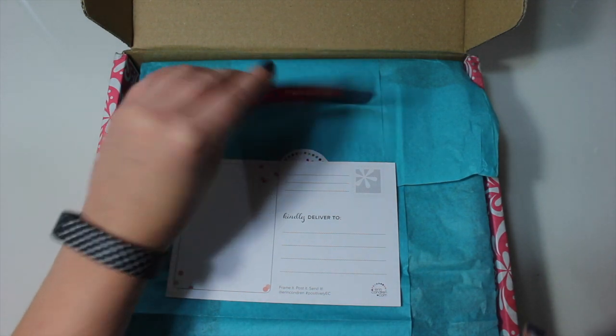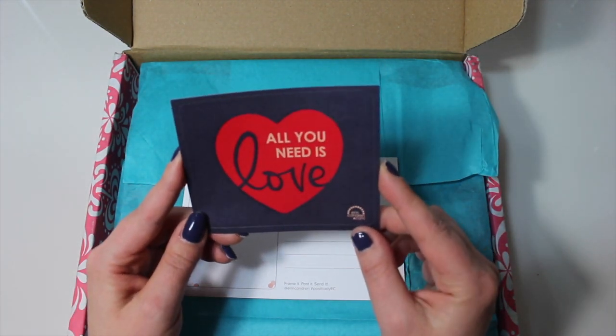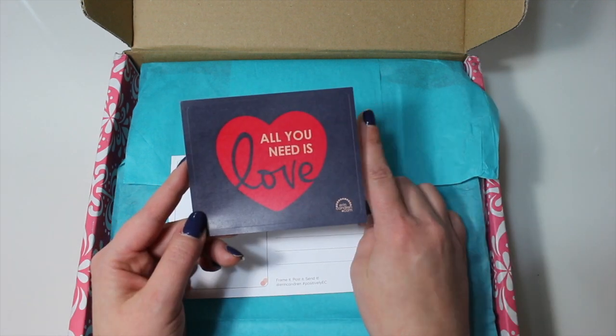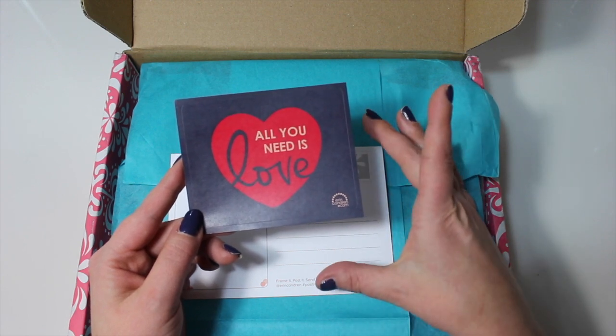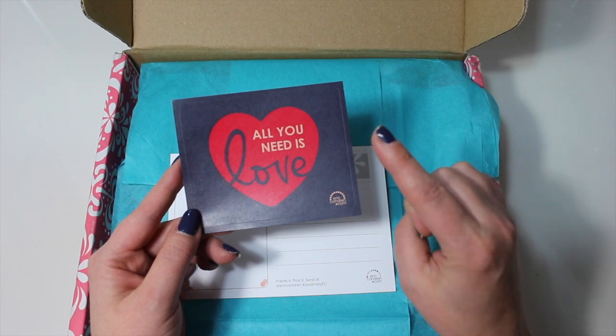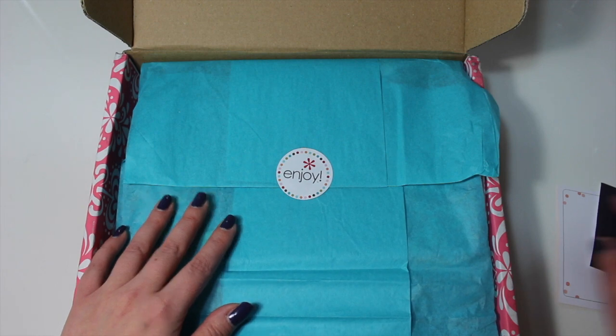And then there's something else in here — a sticker! This one says 'all you need is love' and then it has the erincondren.com. Also, for those that haven't ordered from Erin Condren yet, your first order does come with a thank you pack of stickers that are made just for you. I've already ordered from them so I don't have those here to show you.